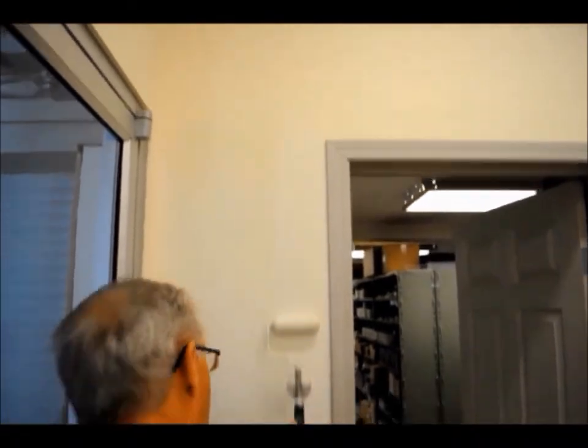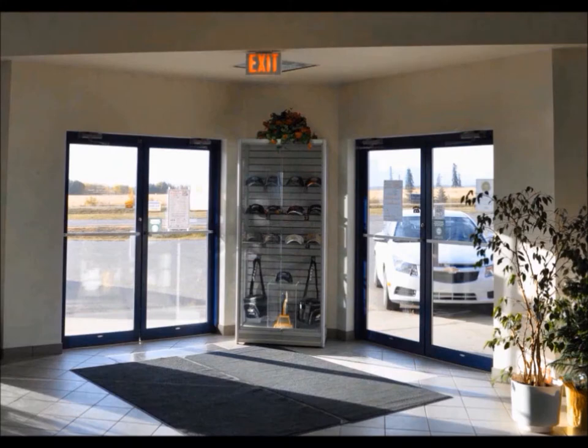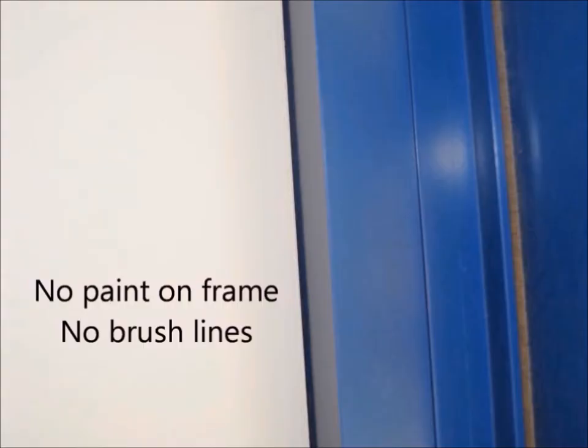You will notice the seven foot door length cut in seconds and a close-up showing no brush lines. The main entrance was a commercial blue frame. We cut in next to them with the three inch paint shield roller covers. You will see from the close-up no paint on the frame, no brush line.